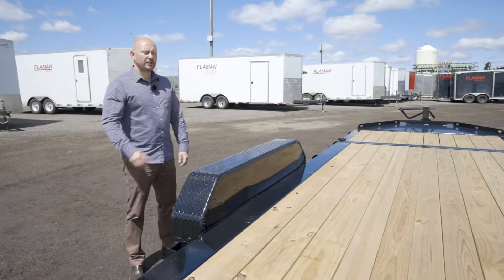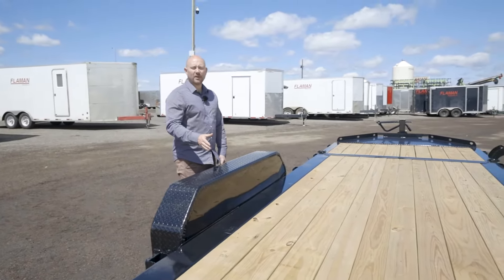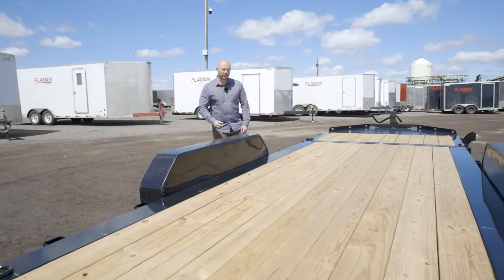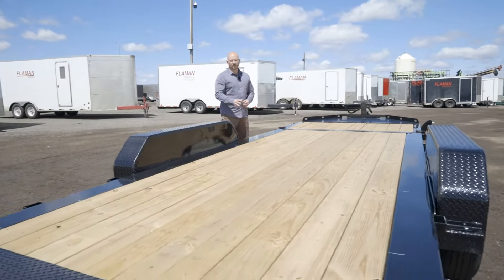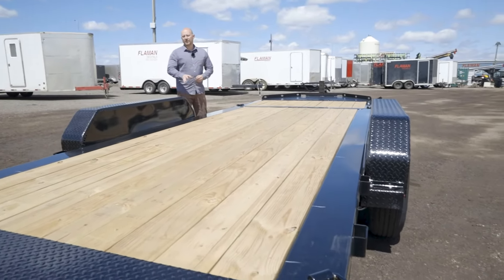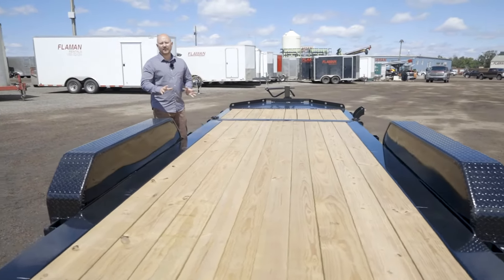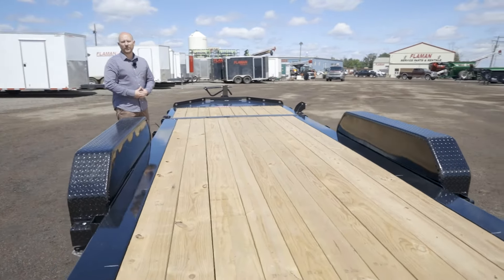Diamond C uses 2x6 treated pine decking which actually stands up very well in Canada. A lot of our manufacturers don't even use treated decking anymore. Something you can't see on this trailer — Diamond C uses mold injected wiring harnesses which are excellent in Canada as well and are better than some of the Canadian stuff out there.